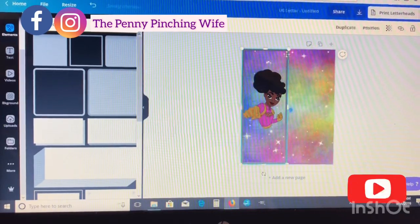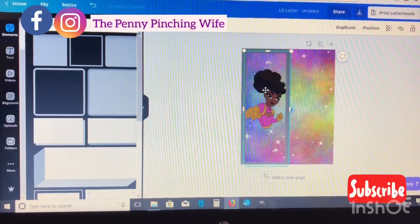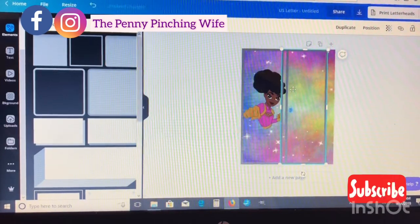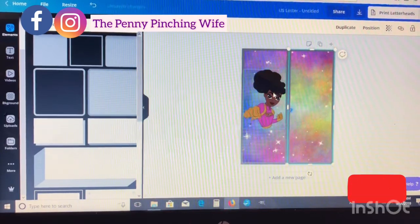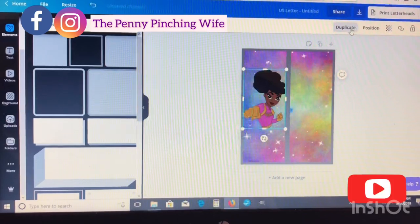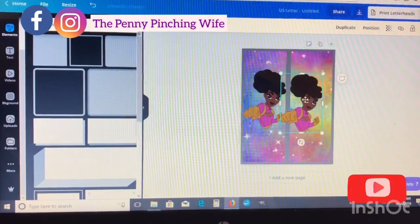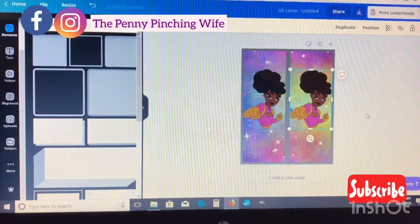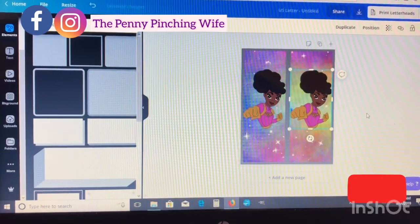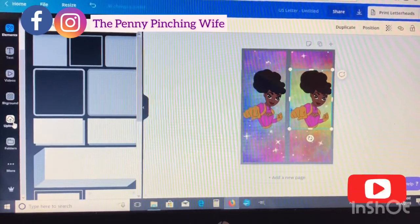I'm still playing around with the measurements a little bit, and once you get it how you want, go ahead and duplicate it and move it over to the other side so you can fit two images on one 8.5 by 11 paper. To do the front and back of a sock you'll need to make two copies, so you'll have four images altogether — that'll complete one pair of socks.